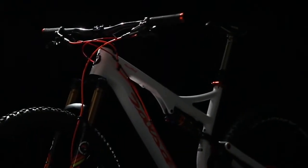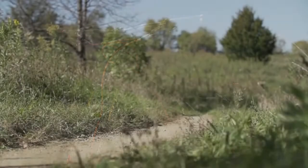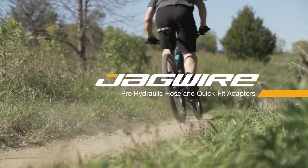With great looks and innovative technology, Jagwire's Hydraulic Hose and Quick Fit Kits offer a performance, durability, and style upgrade for nearly any hydraulic disc brake. For more information, please visit Jagwire.com.